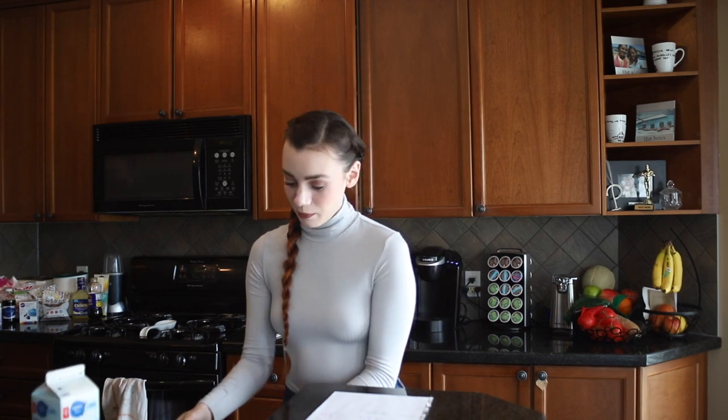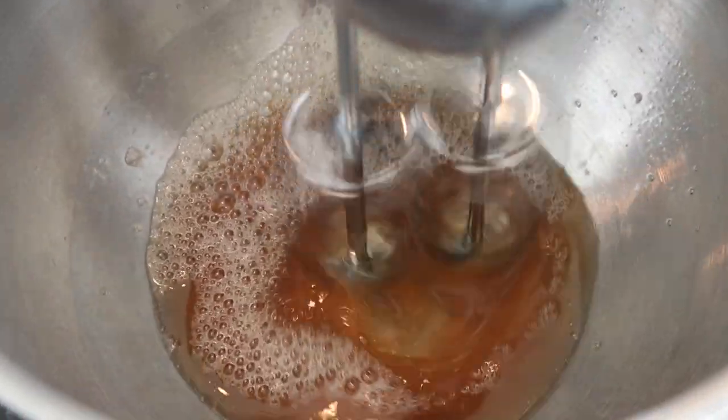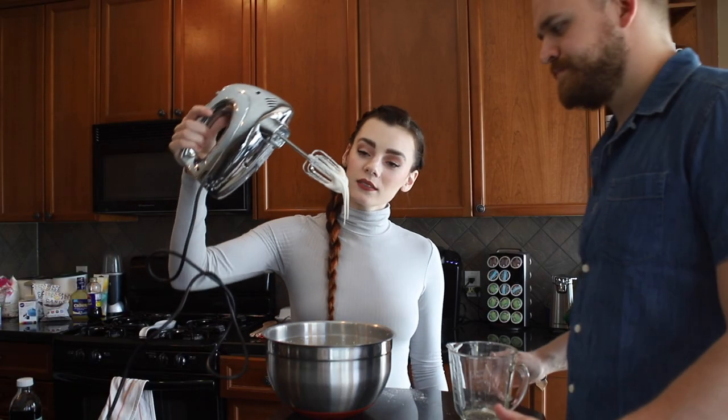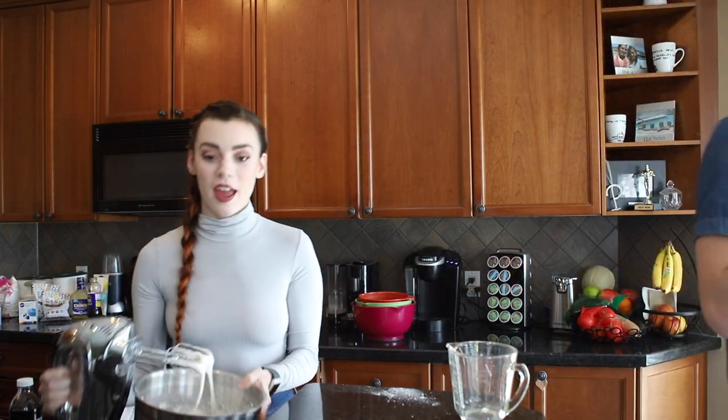We've got a fancy scale so that we can measure like professionals. First, we have to beat together the egg whites and the vanilla until it's frothy. Now we have to slowly incorporate the icing sugar. Yeah, that looks good. I like it - I'm a fan. Big fan. Huge fan.